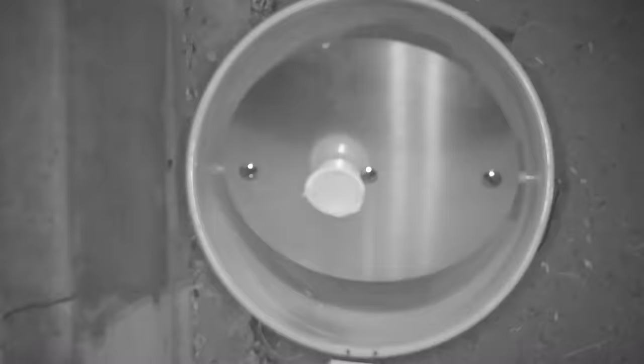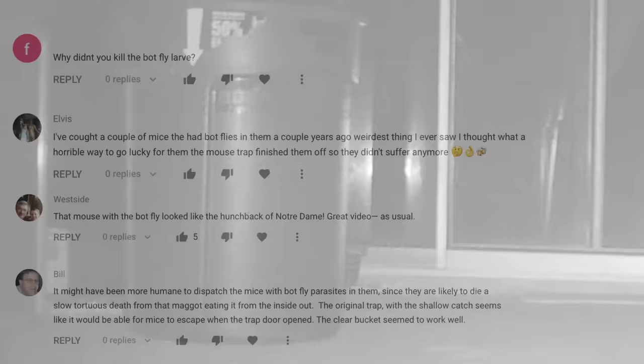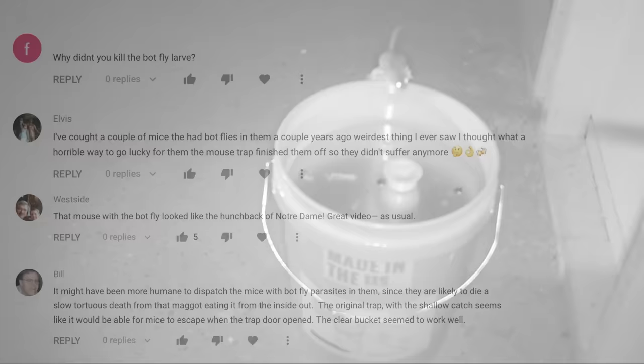In today's video we're gonna catch a bunch of mice in the barn with a brand new mousetrap, and then we're gonna use those mice as bait to solve a mystery: what wild animal is stealing dirty diapers from the trash can on my back porch? And then for question-and-answer time I'll read some of the most popular comments from my last video. Make sure you watch till the end because this is another action-packed episode.